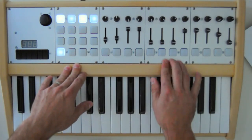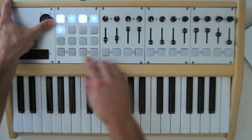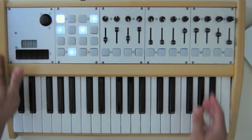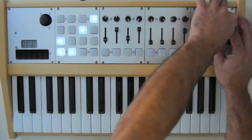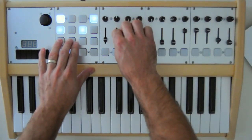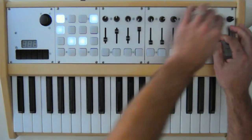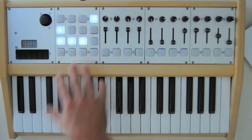So if I go to track 2, the nice thing about this — I've got this joystick which just gives me some pretty cool control. It gives a cool XY kind of effect. And I have some extra effects set up over here, including a ping-pong delay. So that's a basic little demo here of what this guy can do.